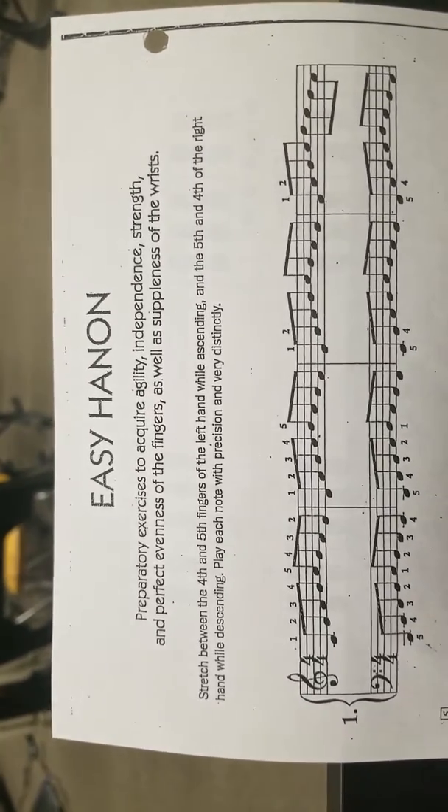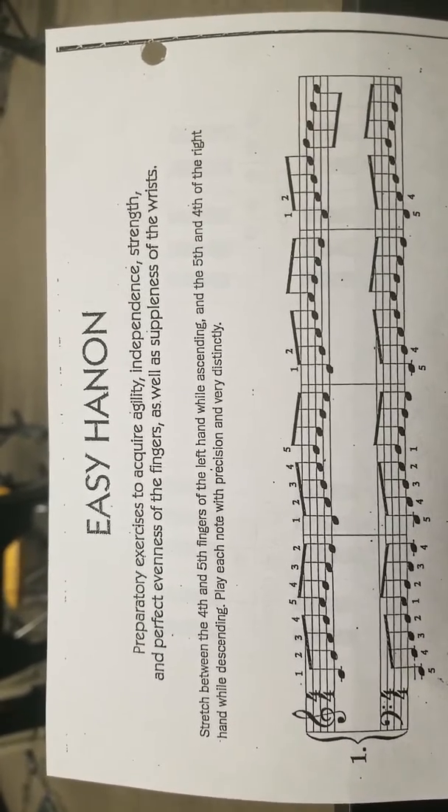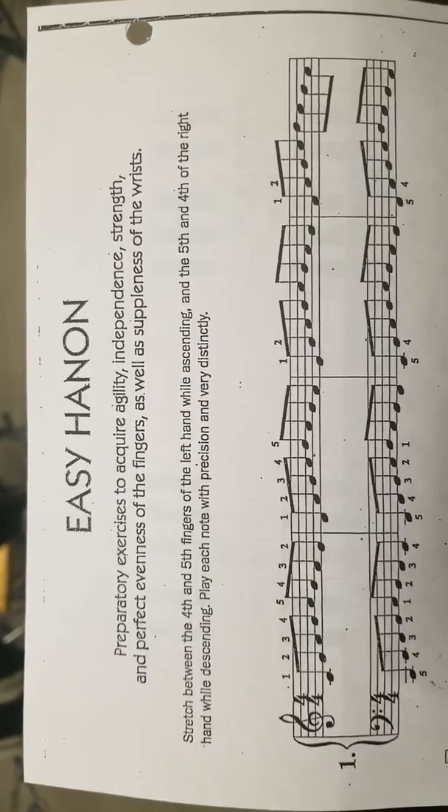Today I'm going to show you how to play the Easy Hannon. This is an exercise that will help you have fast fingers.